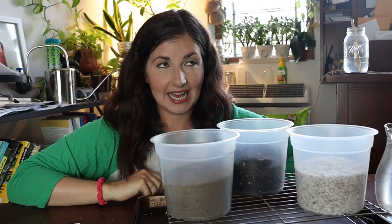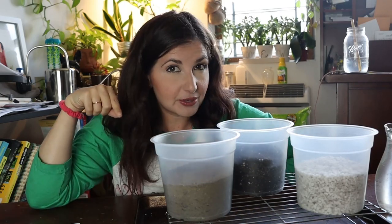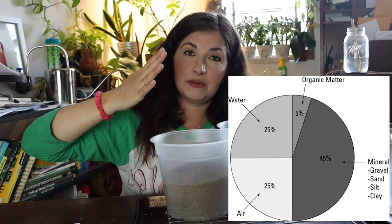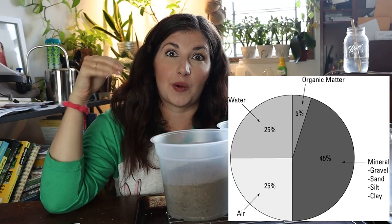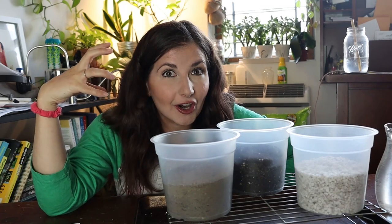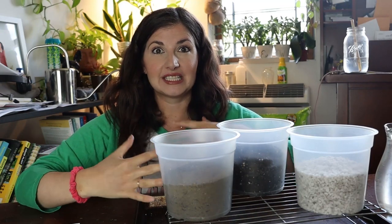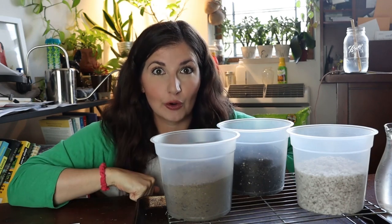Something interesting I learned in this class: in general, soil outdoors should be comprised of 45% minerals, 5% organic matter, and the other 50% divided between water and air — so 25% water and 25% air. Think about that: 25% of the soil our plants would be happy growing in is air. That's why everybody always talks about aeration. Soil aeration is the supply of oxygen to and the release of carbon dioxide from the roots, and it is essential for plant health, root growth, and root health.